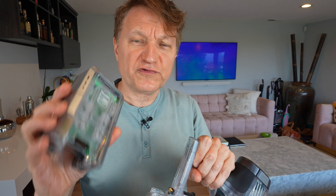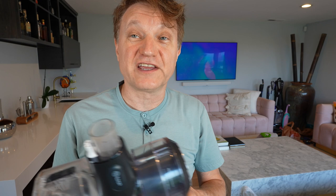First off, they both have removable batteries. They're both going to run about 40 minutes or so on a single charge in the eco mode, or the automatic mode — the most economical mode.